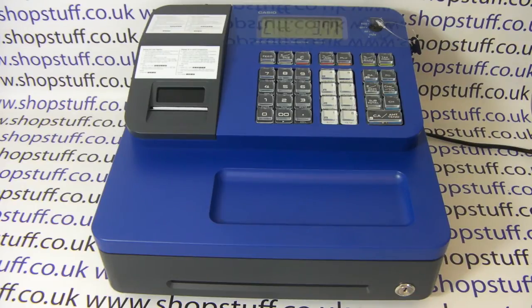Like the Casio SES 400, the Sharp XEA 207 has a large heavy-duty cash drawer, it has 16 department buttons, and it also has a customizable receipt header of up to six lines. For more information on the SEG1 and all the cash registers available from Shopstuff, please visit shopstuff.co.uk. Thanks for watching.